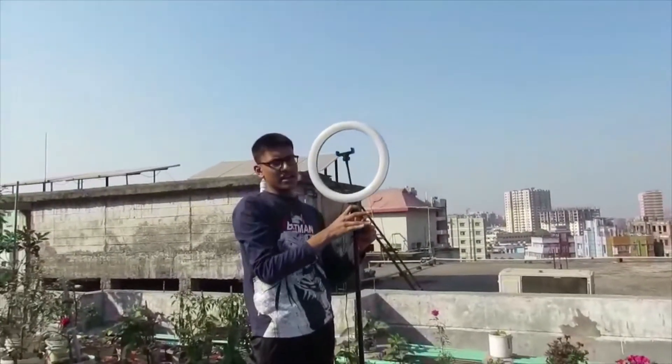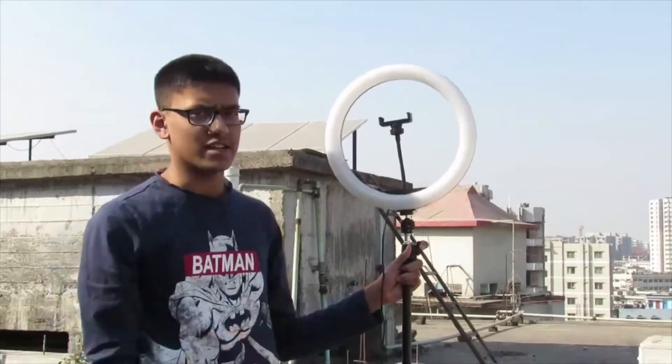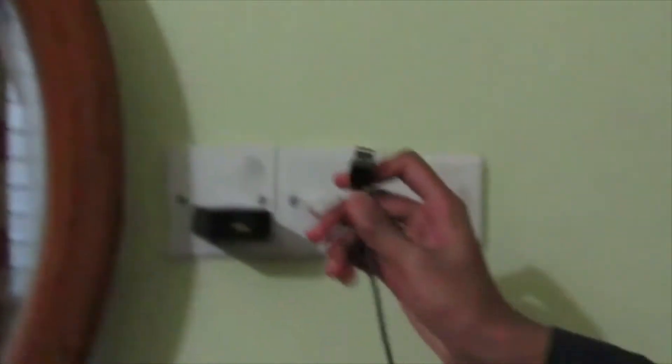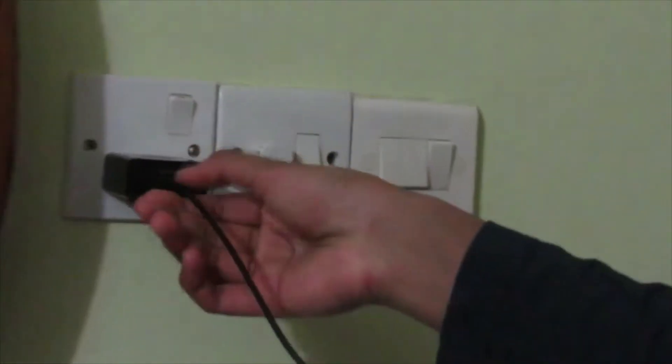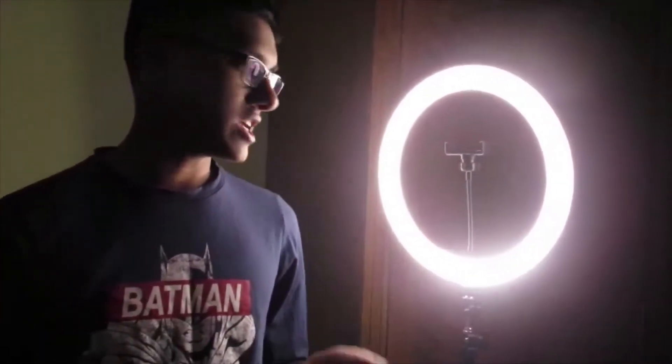Now let's go inside to see the brightness. We have to insert the charging port cable into the port. When activated, we can see a blue light indicating it is active. We press the switch to turn the ring light on or off.